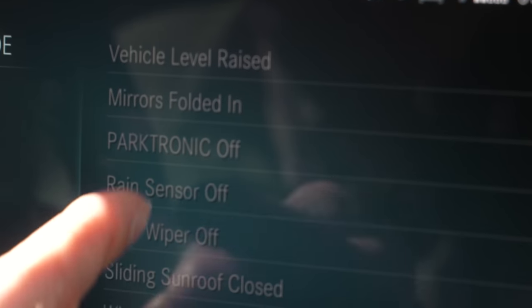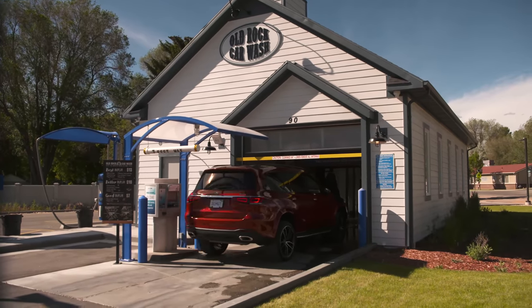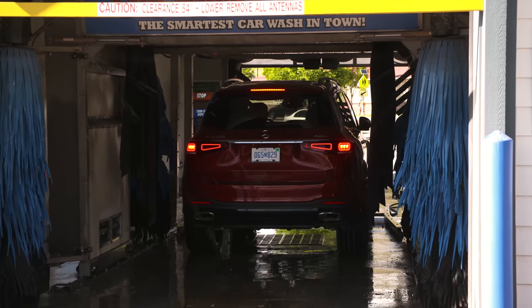Car wash mode also puts the air conditioning into recirculation mode and turns off the rain-sensing wipers and parking sensors — though you still have the camera helping you out. Here we go into the car wash. I've never really done a review in a car wash before, but there's a first time for everything.